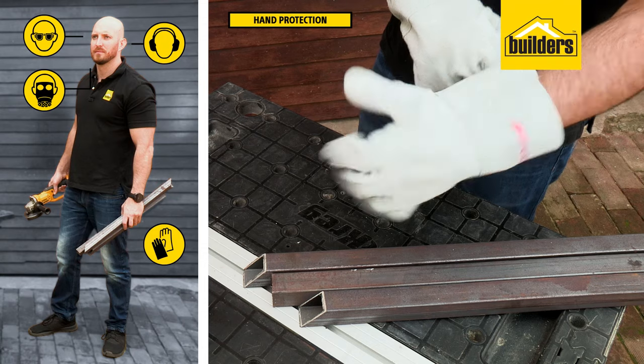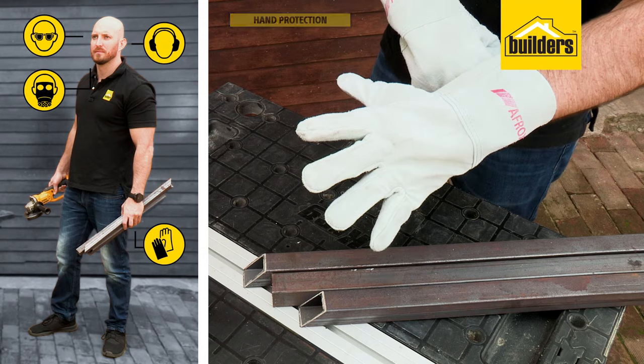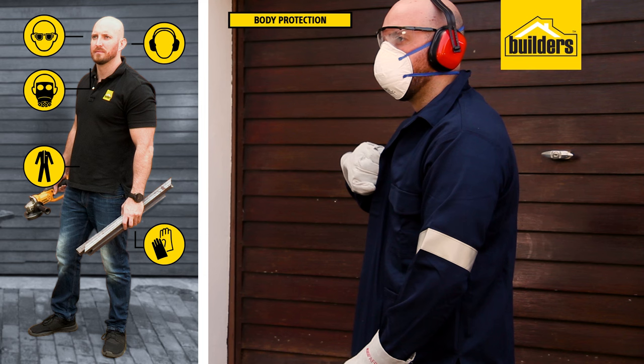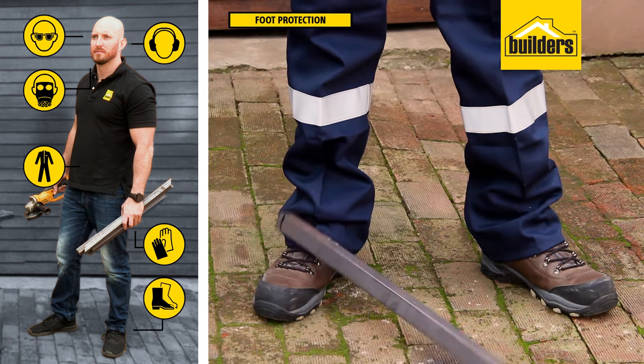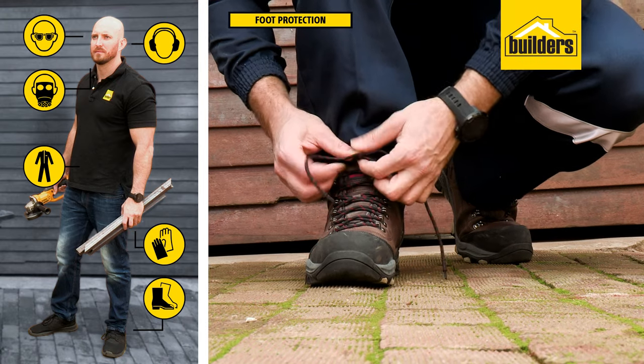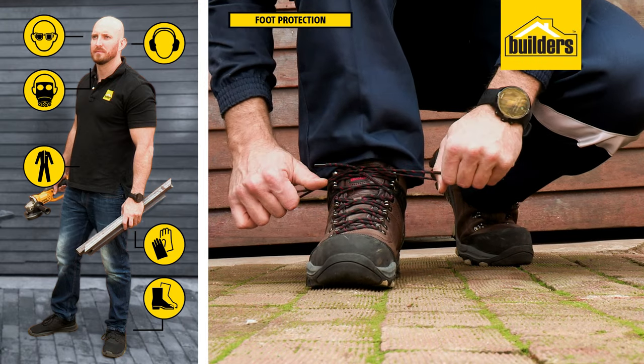Protect your hands when cutting and welding with a high-wristed leather glove. Protect yourself from burns with a flame retardant worksuit. Protect your feet from falling and sharp objects — use non-slip safety boots complete with steel toe caps and penetration resistance.